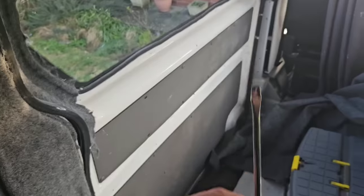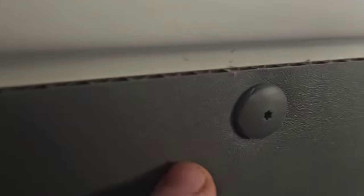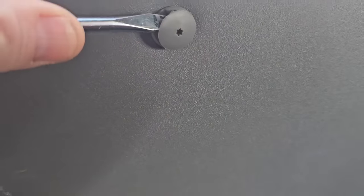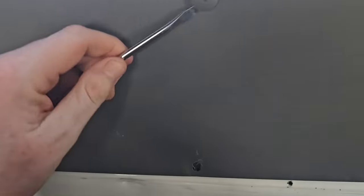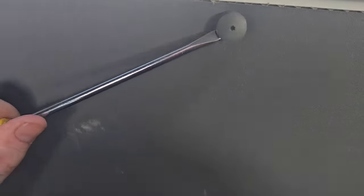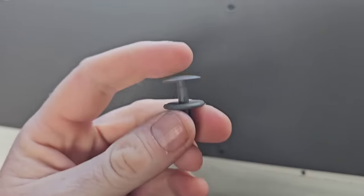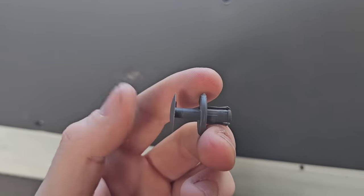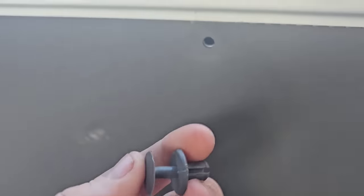First job involves a flat blade screwdriver, solely because VW have got these clips just here. See that little notch just up there? In theory you pull that up just like that and you can see you've got a bit of a gap, then it's just a case of grabbing it and pulling it. I've pulled these out before but this time - there we go. They're quite ingenious clips: they go in like that and when that pushes in it flares out, which means it attaches to the inside of the metal.